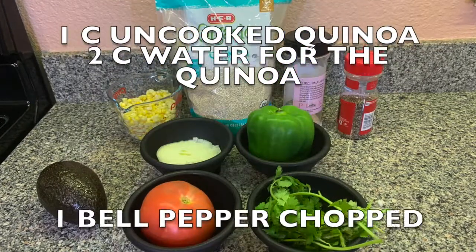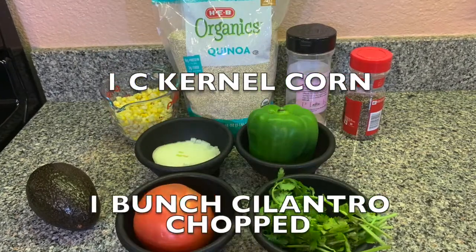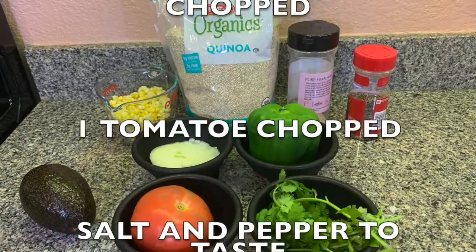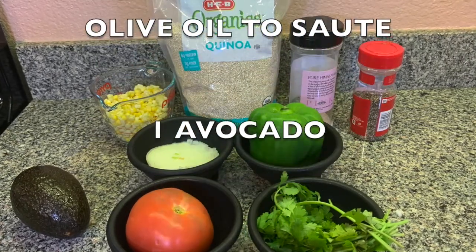You're gonna need one cup of dry quinoa with two cups of water to cook it, one bell pepper chopped, an onion chopped, one cup kernel corn, one bunch of cilantro chopped, one tomato chopped, salt and pepper to taste, olive oil to sauté, and one avocado.